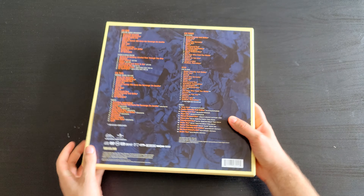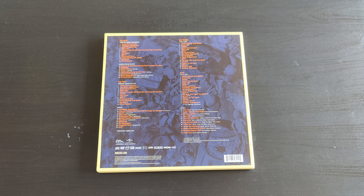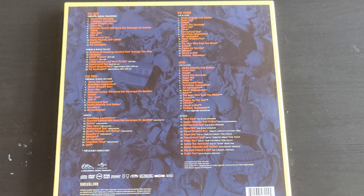CD1 is the original album in a remastered way, and the b-sides and bonus tracks are on it as well. CD2 is the original album in a 2013 mix, which is really interesting because that mix can change the whole song.